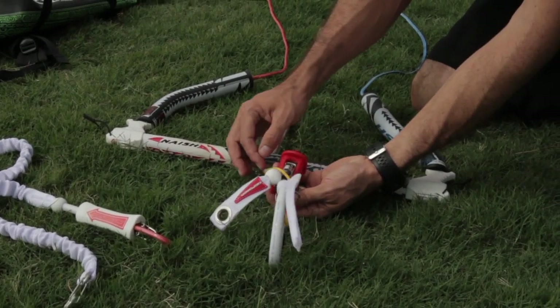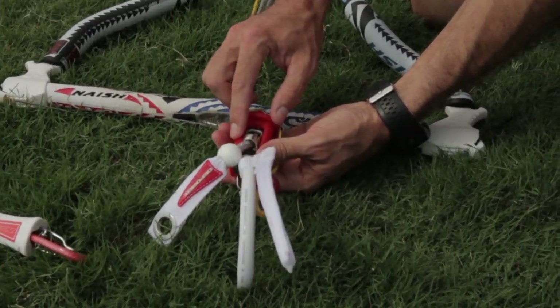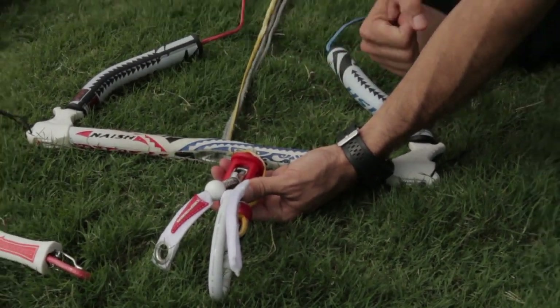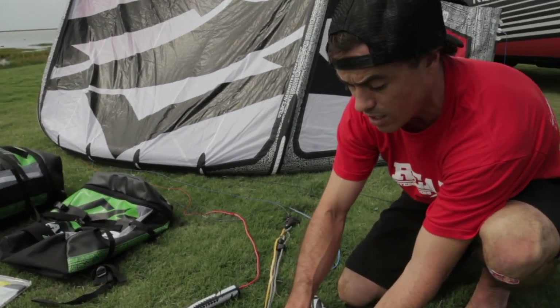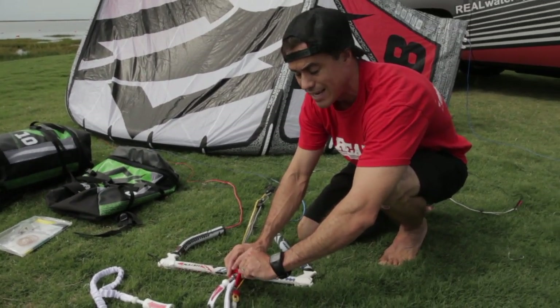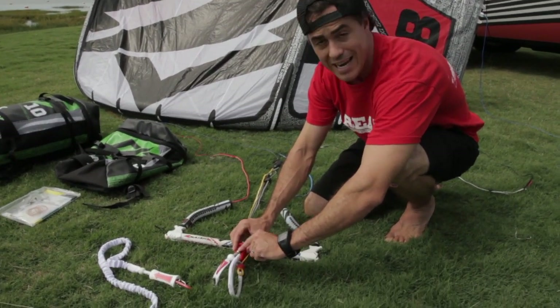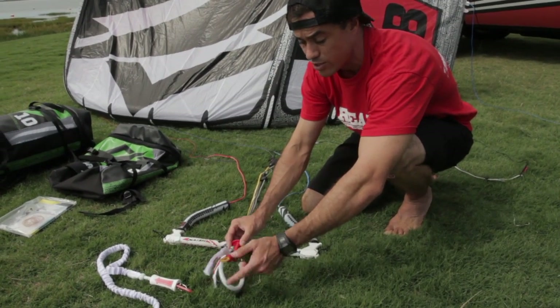It's nice to have both those options underneath the smart loop. The main improvement in the smart loop is this little mechanism here. It didn't seem like it was a big deal until I was riding it — so much easier to cleat and uncleat. Really impressed with what they've done here with the smart loop.